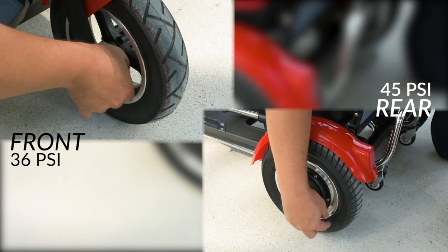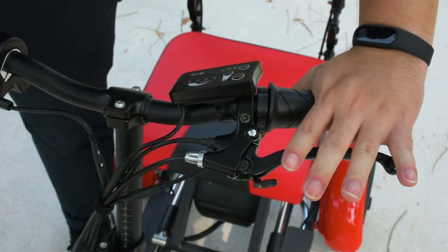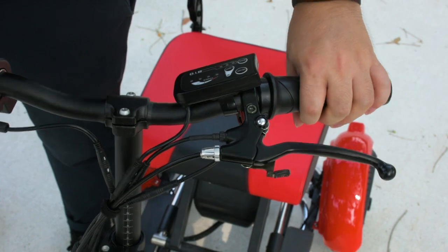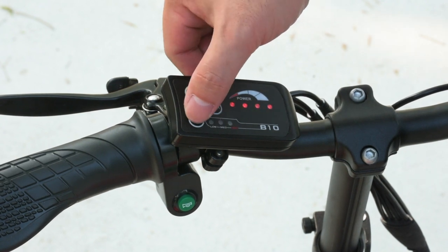When using the brake, there is a locking mechanism that can hold it in place. This prevents the Flexi Pro from rolling away. Hold down the brake again and release to disengage the lock.